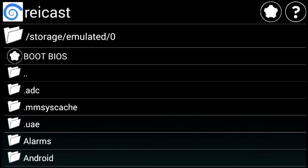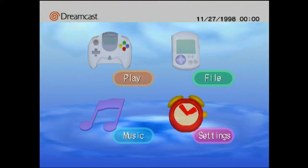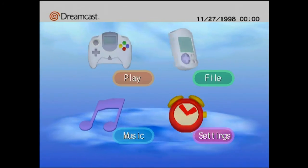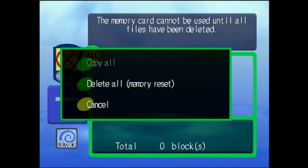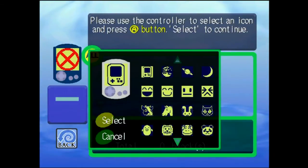First thing we're going to do is make a memory card ready so we can save games. Go to the boot BIOS and that'll bring you to the Dreamcast built-in menu. We're going to select File. Those little red Xs are bad, so we're going to select that memory card and select Delete All, which is the second option — the one that says Memory Reset. Hit Yes.